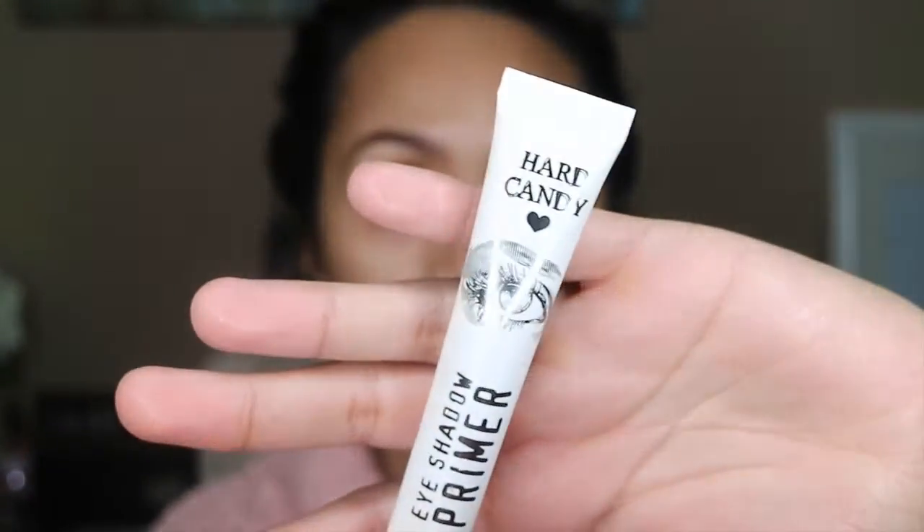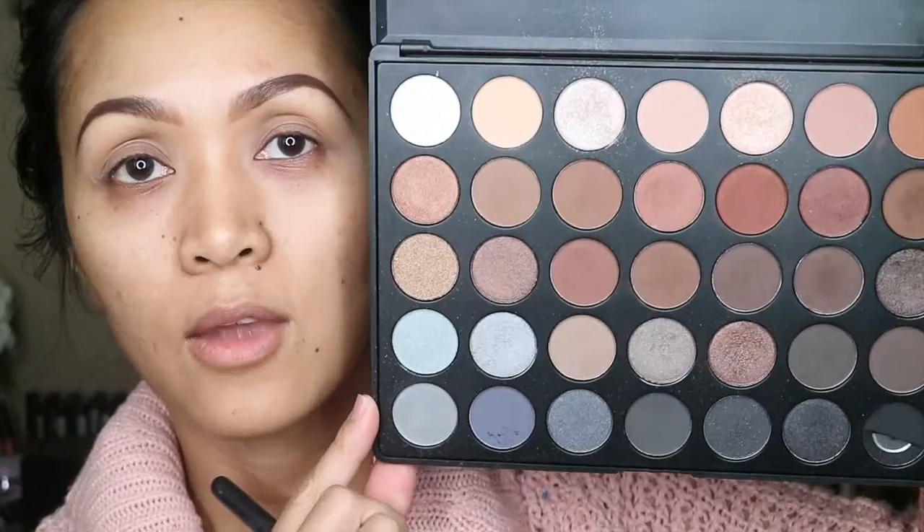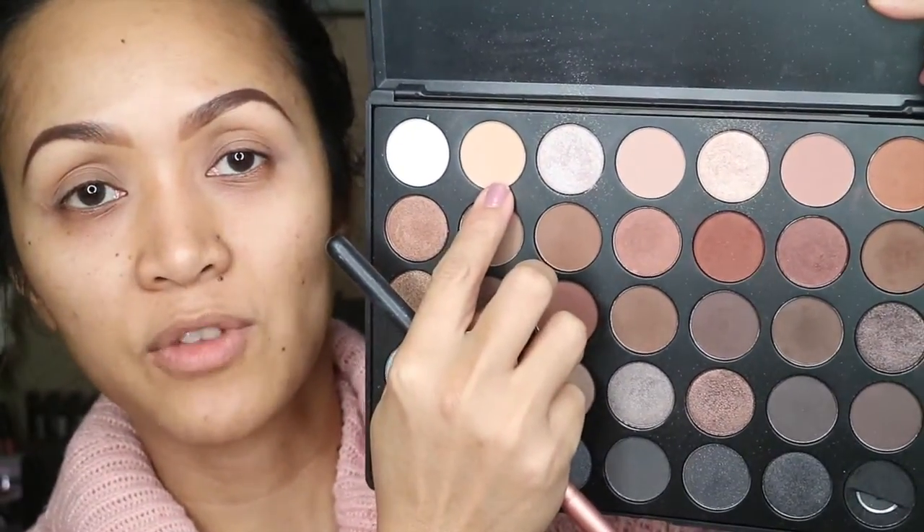For my eye primer, I'm gonna be using this Hard Candy eyeshadow primer. And for my base color, I'm gonna be using this shadow of the Morphe 35K.